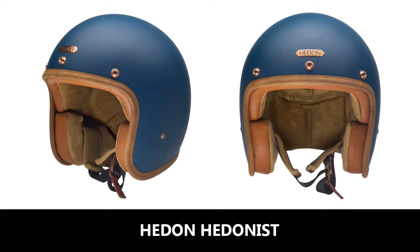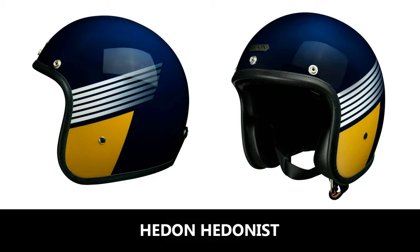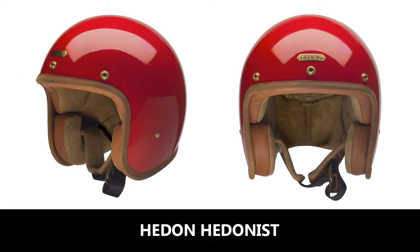The next helmet is from luxury brand Hedon. It comes in three shell sizes and is priced from £309. It's handmade and has a composite fiber shell consisting of fiberglass and carbon, a double-D ring fastener system, calf leather trim and calf leather lining, a goggle retention strap, and is an ultra-lightweight 800 to 900 grams according to Hedon — which is very impressive. It's a very nice looking helmet.